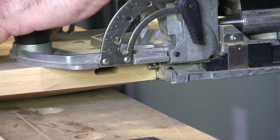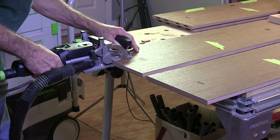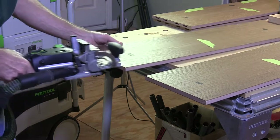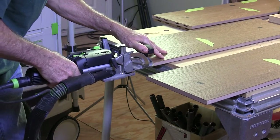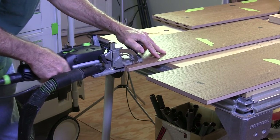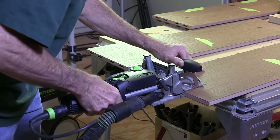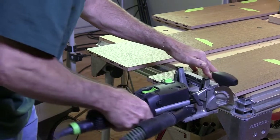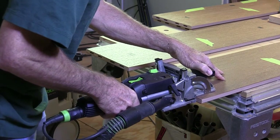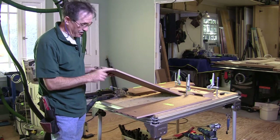Let's go. You've got to admit, that's really quick. That's the quickest way I can think of to cut all these mortises.